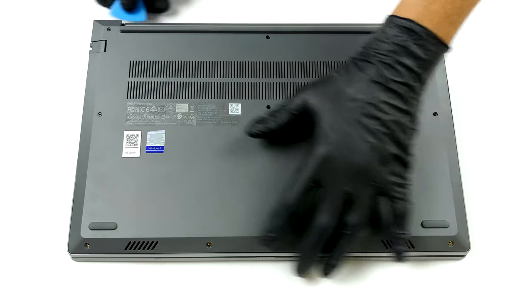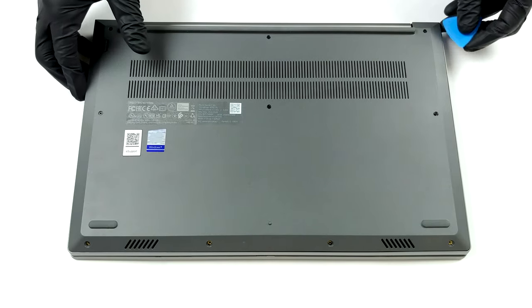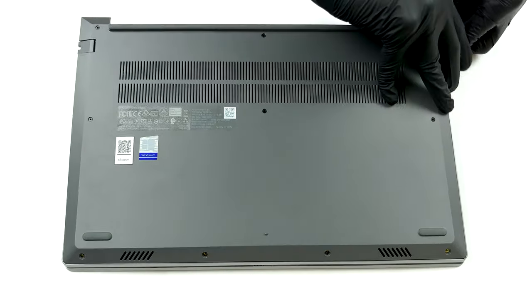To get inside of this notebook, you need to undo 10 Phillips head screws. On our unit, 6 of them were captive, while 4 detach from the bottom panel. After you undo them, pop the panel with a plastic tool and lift it away from the chassis.